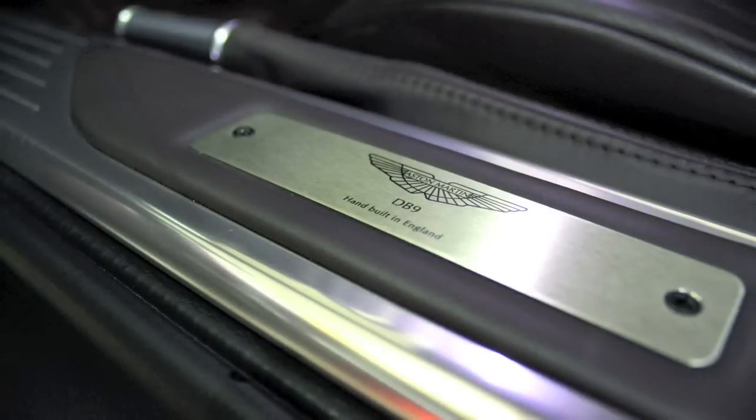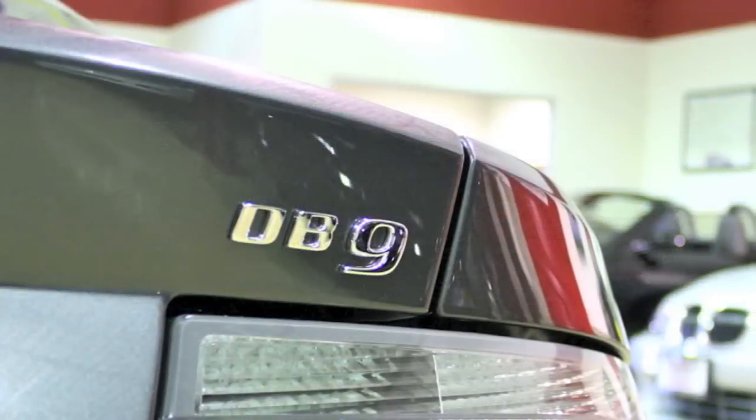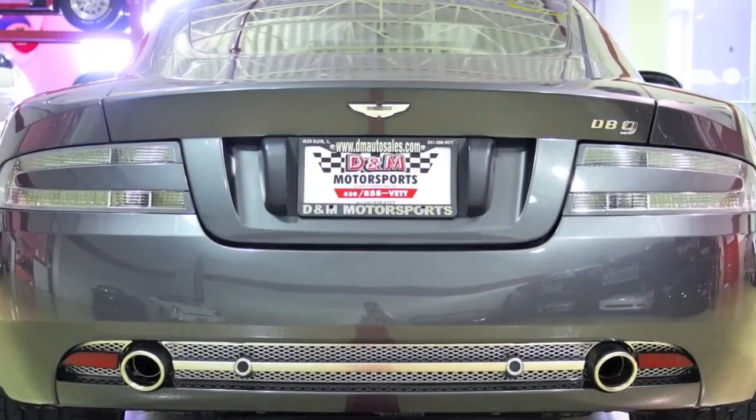Being a uniquely optioned DB9 Coupe, this car really can't be replicated without sitting down and factory ordering a new one for $192,000. This Aston Martin is available for a limited time at the number one destination for amazing automobiles, D&M Motorsports. Take a look at our website.